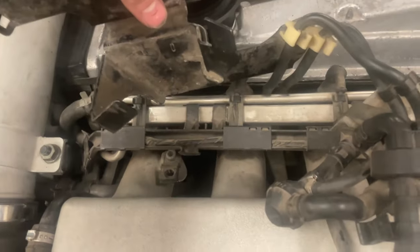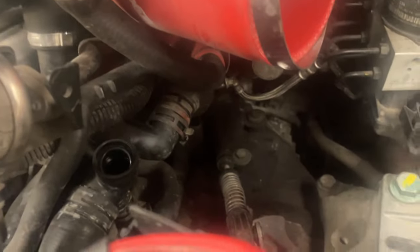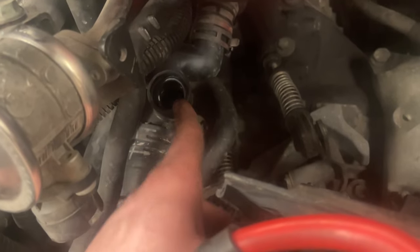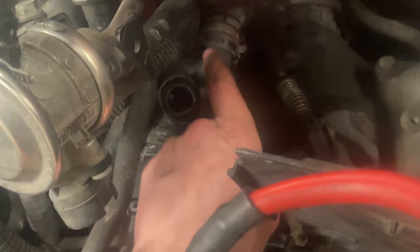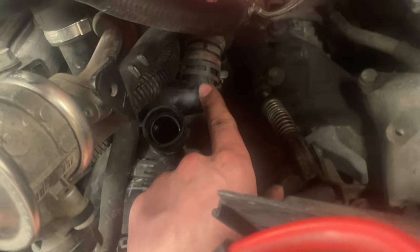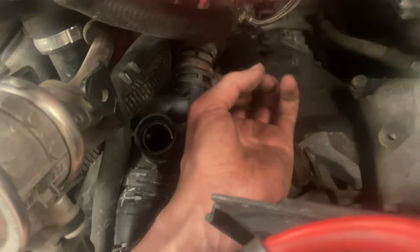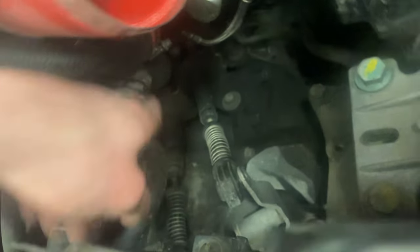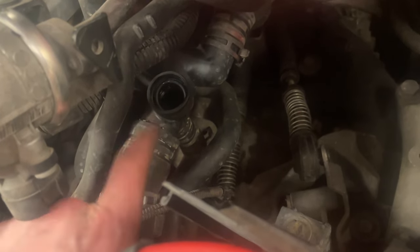Gotta get the bracket out of there with 5.5 millimeter allen bolts. Right now I am working on taking the coolant neck off — I've already taken the coolant temperature sensor out right here. Replacing this coolant neck with a cast aluminum one because it's cheap plastic and plastic sucks. So I am going to get this line off, this line off, and this line off here.